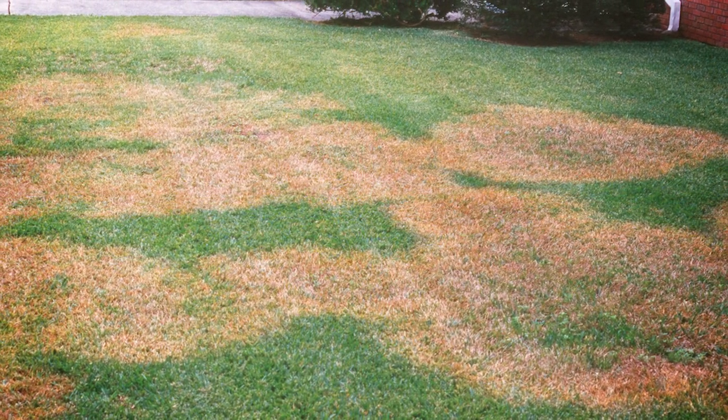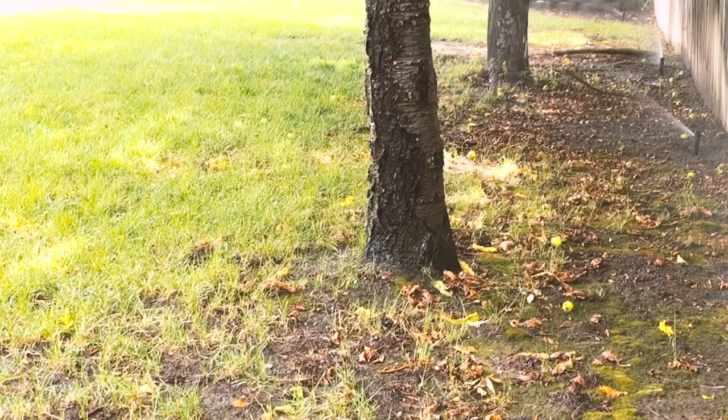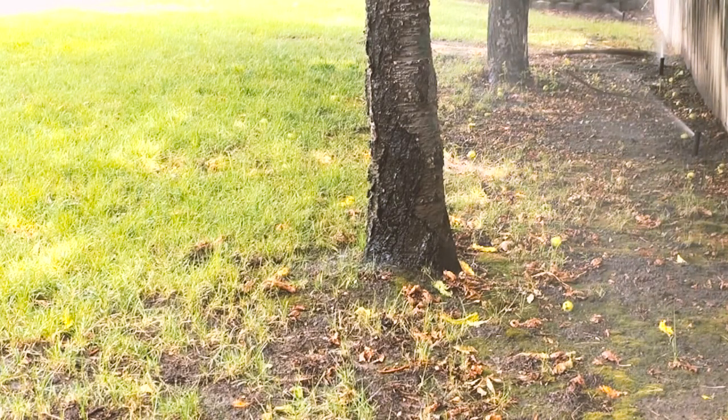Watering during the early morning hours also helps to avoid fungus development. Most importantly, remember to keep your irrigation system in good working order.